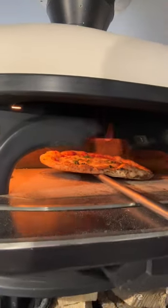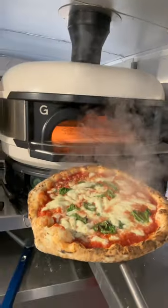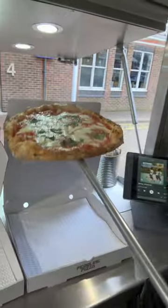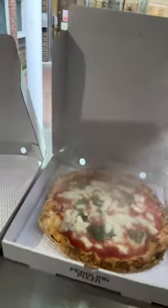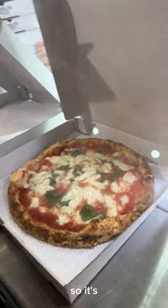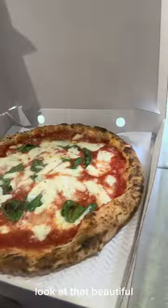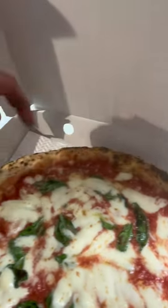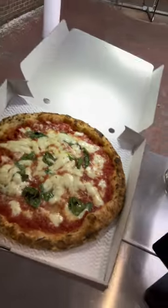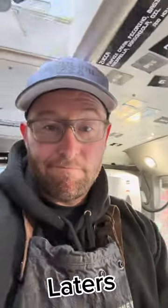Just going to lift it up and finish off that edge there, spin it all the way around — and we are done. Check that out, freshly baked marg. That's it, there you go, into the box. Now let's give it a critique — nicely cooked all the way around. Check the base, look at that beautiful crunch — soft and crunchy, boom. There you go, pizza margarita, cooked fresh.